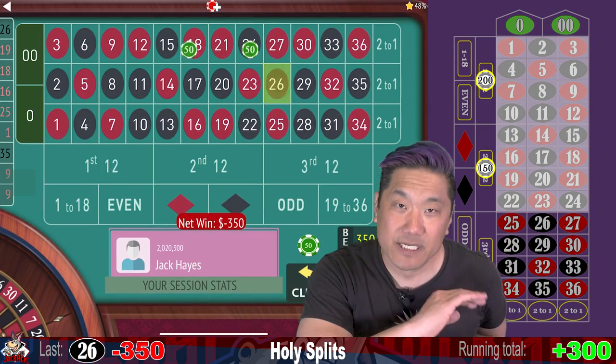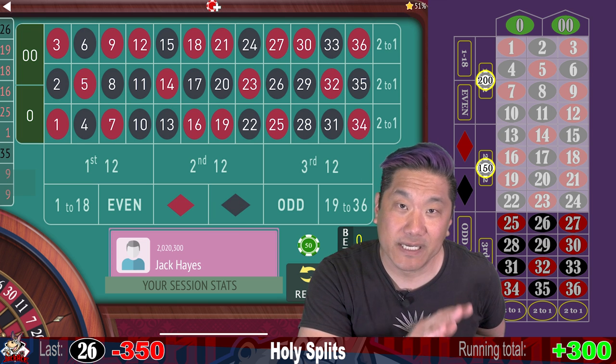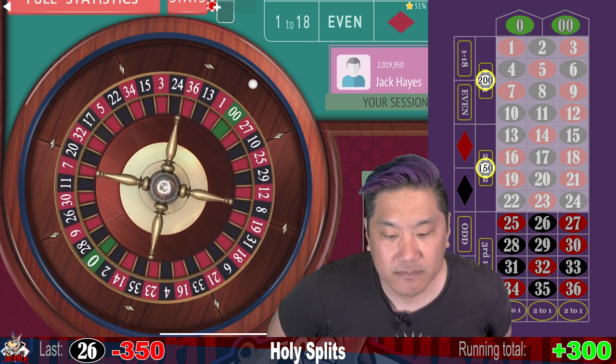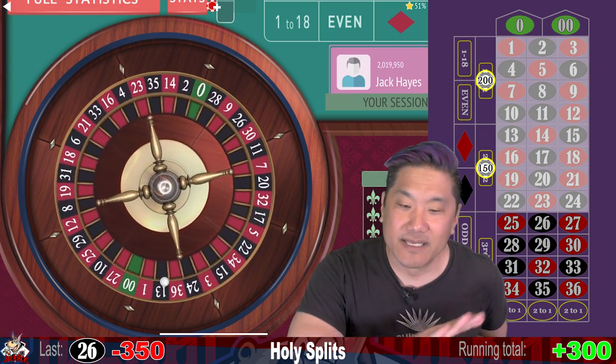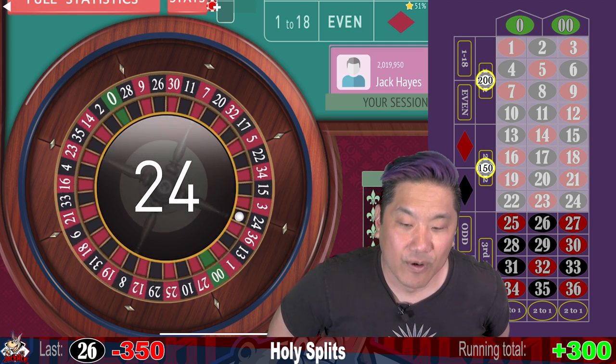That's a whack. With this betting pattern, you still have 12 jackpots, 12 mini wins, and 14 whacks. Statistically, this is the same system as the original. $24 — that's a $100 win. We are up $400. Re-bet, re-spin.